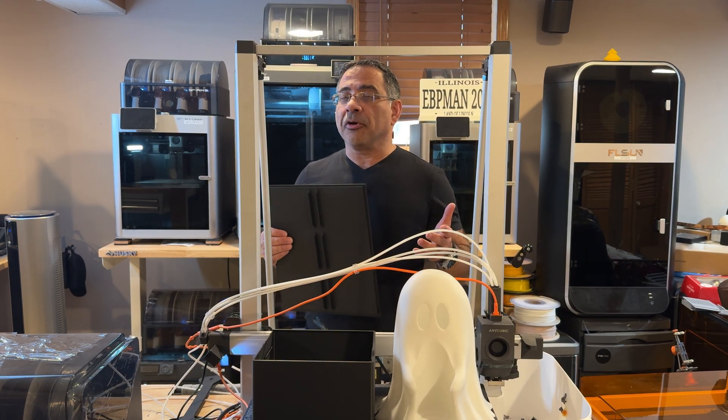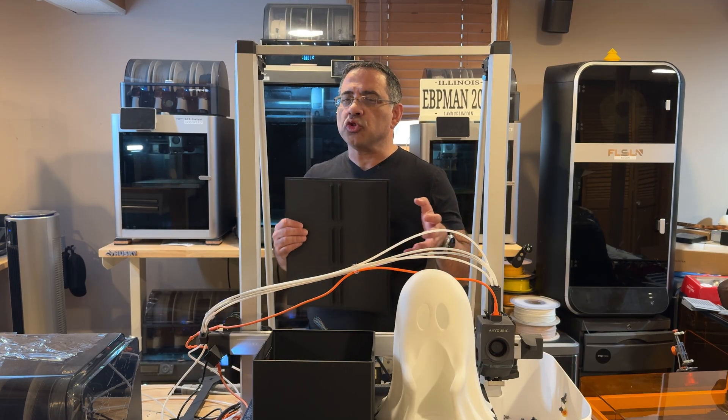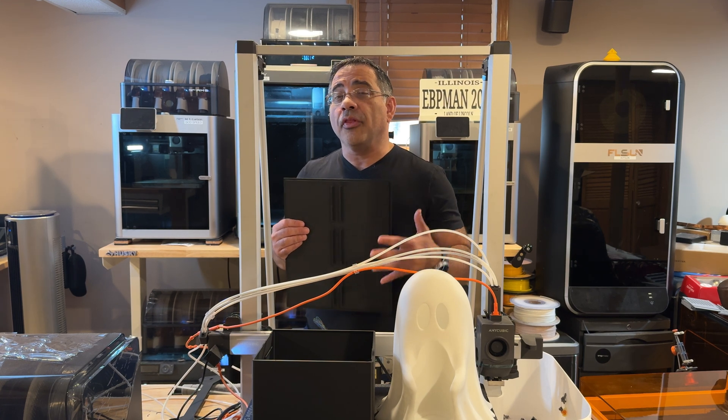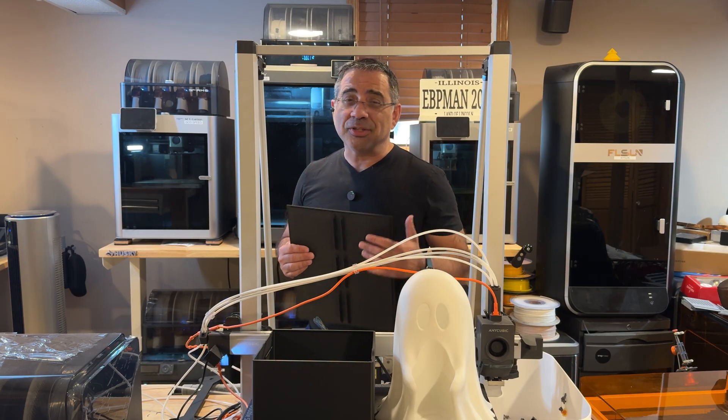We're going to take a look at the printer from a farm perspective because I'm looking to incorporate this into our farm. Can it generate the quality that I need for my customers, and is it capable of printing at a level that is going to give us the type of edge that we need? Let's get right to it.